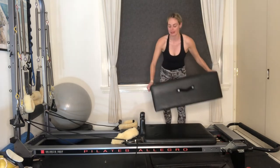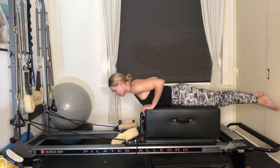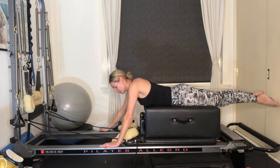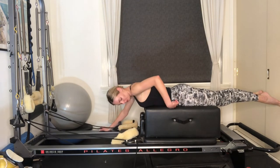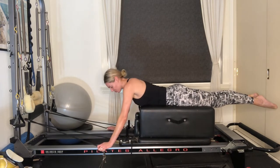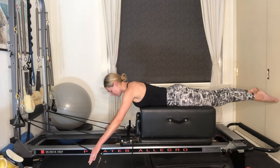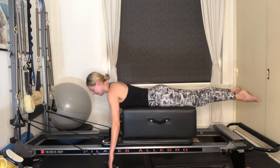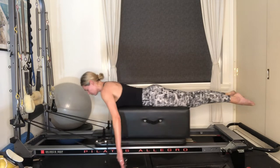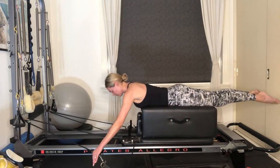Grab hold of that long box, place it onto the reformer again. You've still got your red spring — we're going to come into our pulling straps. Lying onto your belly with your chest in line with the edge of the box, legs reaching out nice and long behind you, drawn together. Press your pubic bone into the box as you draw your belly button away. Reach down and grab hold of the plastic parts of your ropes. Keeping your gaze down and legs long, arms straight — as you exhale, pull into your straps, draw your hands by your hips. Inhale, float your arms forward. Feel your shoulder blades drawing down your back as you pull into your straps — just working into our postural muscles.